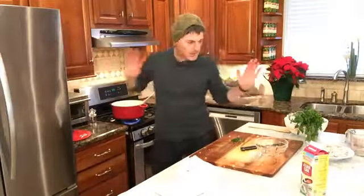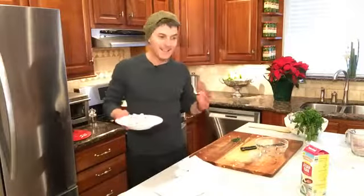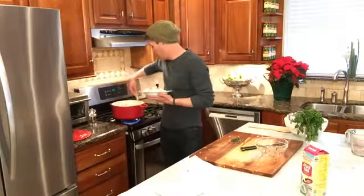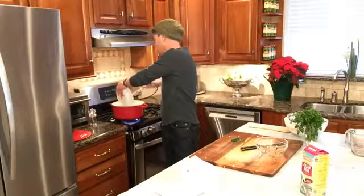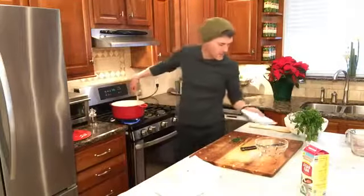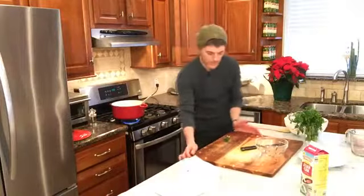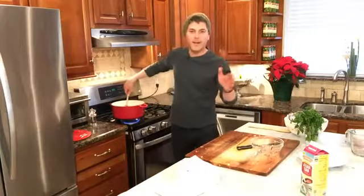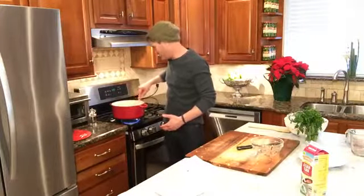I thought we would just do this on Christmas Eve because it worked out with the time. I wanted to do this a couple of days ago but I couldn't get the timing together — busy holidays, lots of stuff going on. So this is two cups of turkey — go ahead and add that in. This soup is done. That's all there is to it. A little parsley here. You are going to be in love. You're going to write me and say, 'Paul, this is great stuff.' The recipe I'm using is called Taste of Home.